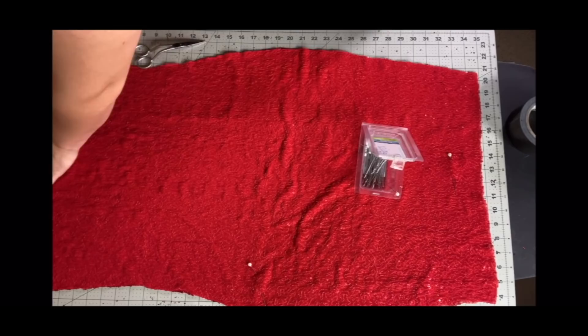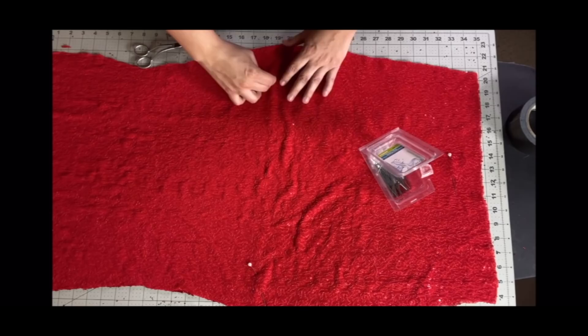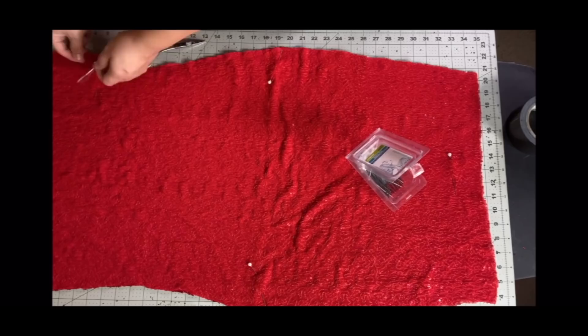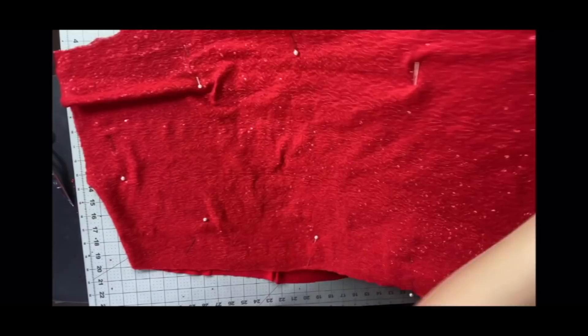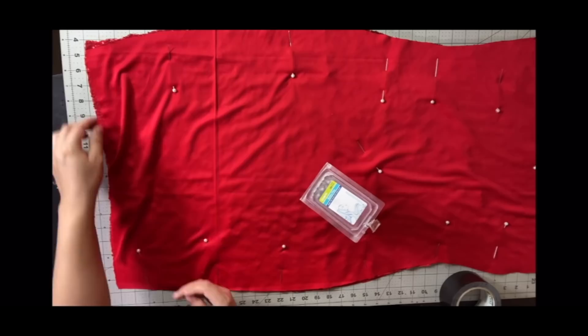Now putting a lining in can be a bit confusing so I'll walk you through it. I take both of my fashion fabrics — the one that's going to be on the outside — have those two face each other, and I take my lining pieces and lay those on the front and back of that, then sew up the sides. That's the easiest way to do a lining as far as I know. If anyone has better suggestions, let me know down below. I sewed that up the sides using a stretch stitch because this is stretchy material.